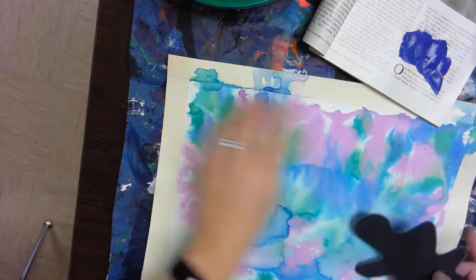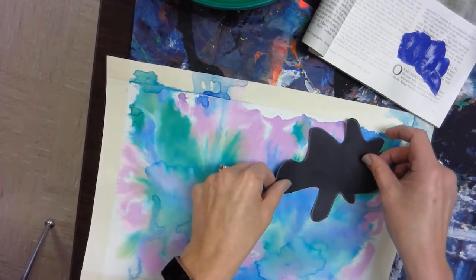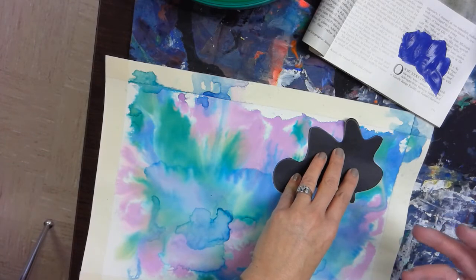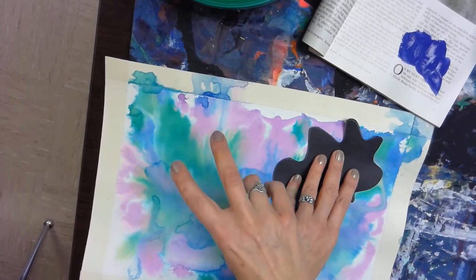We'll lay it on different areas to cover an area that we want to leave alone, or accent and make stand out. I really like the areas here, so I'm probably going to use it here to block those. This will be layer two.